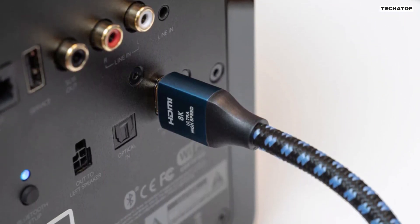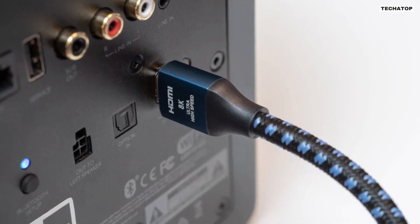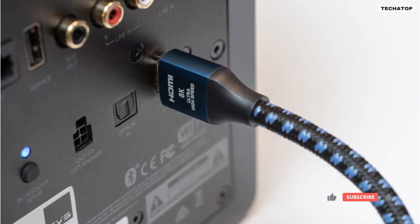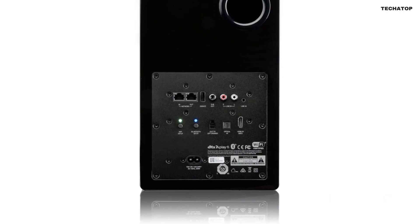In addition to its wireless connectivity options, the SVS Prime Wireless Pro also features a variety of wired inputs. There's an HDMI input for direct connection to your TV, as well as line-level, optical, 3.5mm aux, and Ethernet inputs for connecting to a wide range of devices.